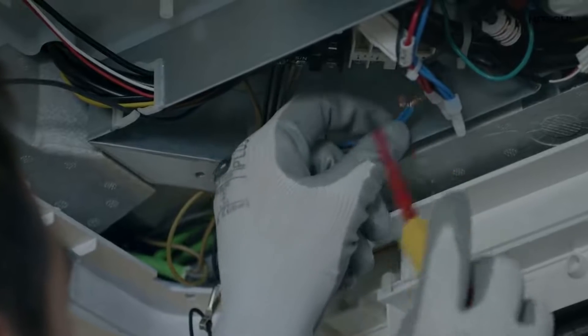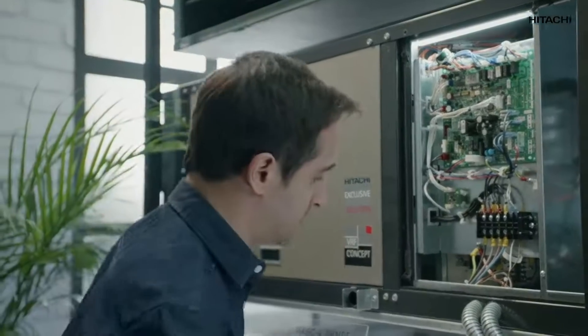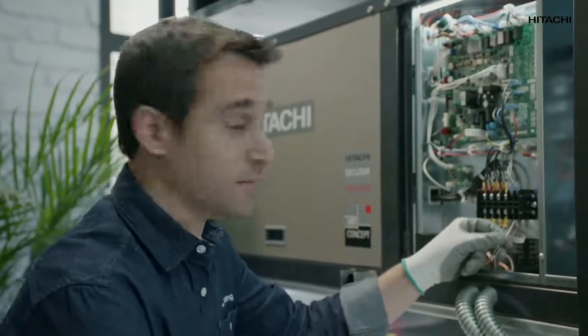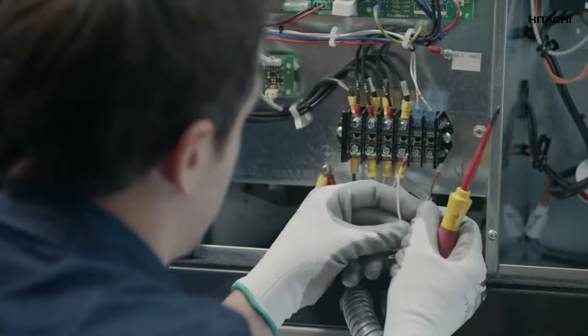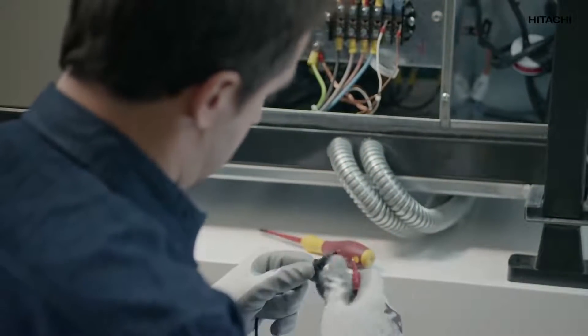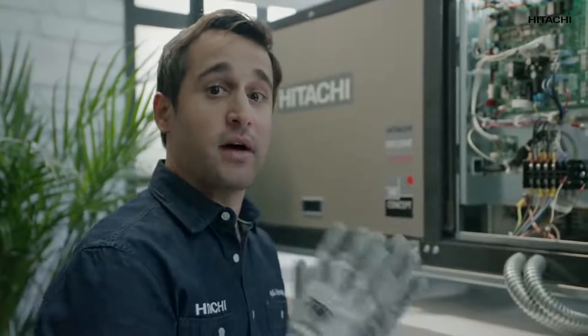Now remember, before we proceed, we cut off electricity completely. To check the communication wire, we release it from one of the two points of the indoor unit and unite the two ends. Now we're going to disconnect the wire from the outdoor unit and check it — we disconnect the wire from the other end. Using a multimeter, we check if there is any continuity. If it beeps, it means that the communication is fine. If it doesn't beep, it means that the communication between the outdoor unit and the indoor unit has a cut.